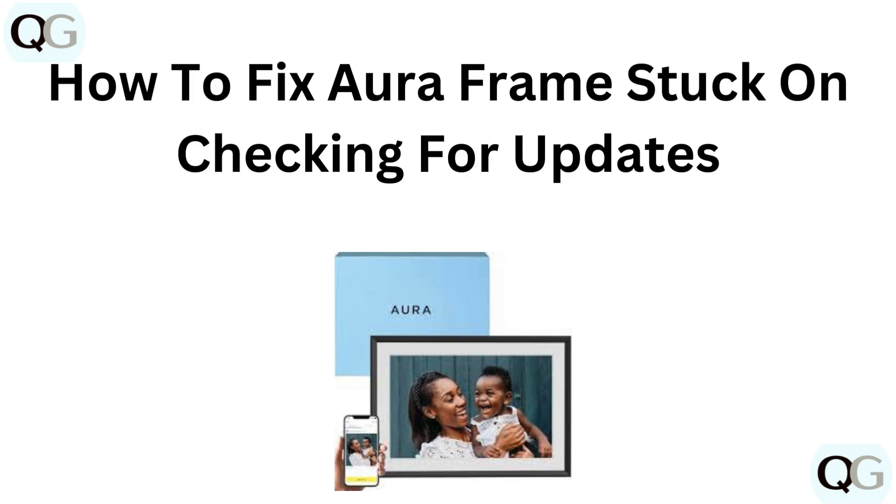Hello everyone. If your Aura frame is stuck on checking for updates, we have got you covered in this video. We will show you how to troubleshoot and resolve this issue so your frame can update and get back to displaying your photos. Let's dive in.